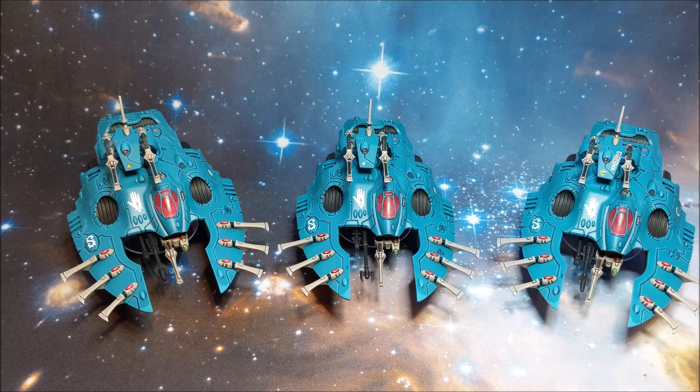Let me know in the comments what you think - do you like the force, is there anything you'd do differently with the painting, anything you'd add, or any advice? That's my dedicated transports done. The next video will be my HQ choice, which excluding the shining spears you've already seen, actually completes my 1750 force - I think I'm two points short but close enough. If that's something you're interested in, make sure you subscribe and click the notification bell. Thanks for watching guys and I'll see you in the next one.